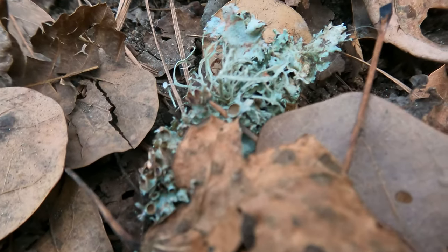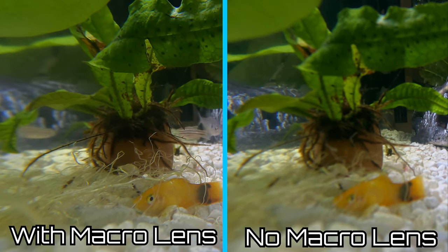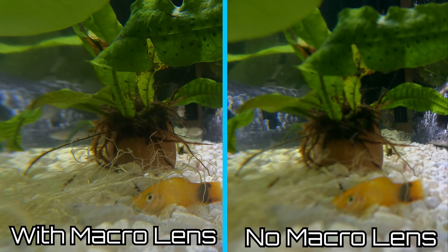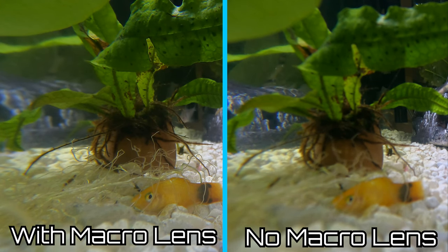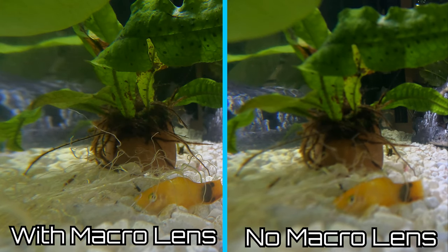Here is a little example with my fish tank. I tried to get the same shot, but since I don't have two GoPros, this is pretty much two different video footage clips. On the left I have the macro lens and on the right I do not. On the left you can see very fine hair-like roots that are able to be seen, and on the right it's very blurry. Even on the leaves, you can see they are a hell of a lot more defined on the left than on the right.